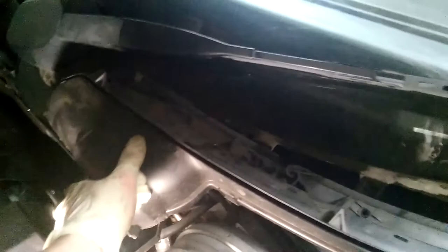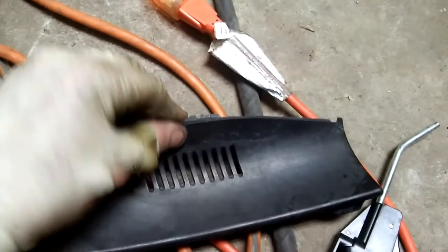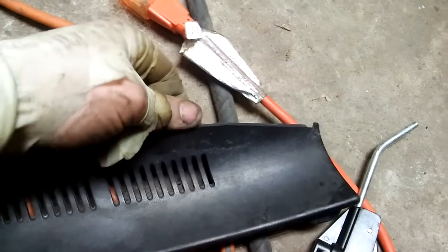Now you can start putting this plastic back in place. This thing sits like so and then you push it down because of these clips — they have to click in place. This piece, as you can see, is fading — you can see these particles right here. It used to be rubber — no good.